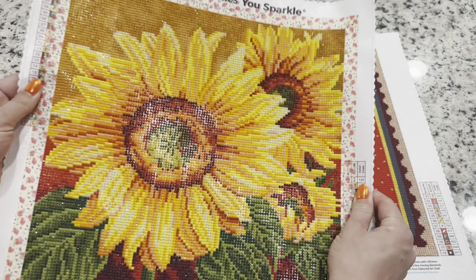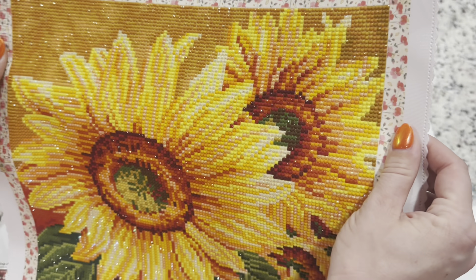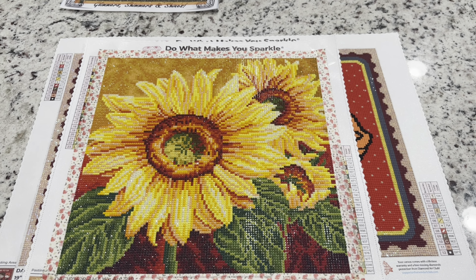I think this one is super gorgeous and so sparkly and fun for the fall season. I live in Utah in the United States, and we experience all four seasons pretty well. We're definitely firmly moving into fall — the leaves are barely beginning to change and there are sunflowers everywhere. Having worked on this sunflower painting has just been really fun, bringing attention to the sunflowers that are out and about.